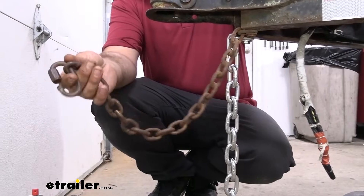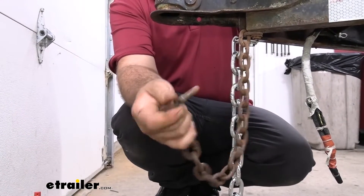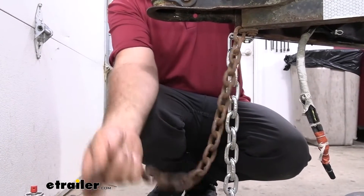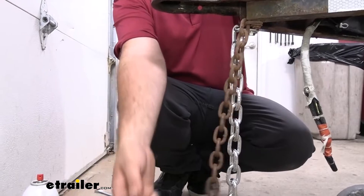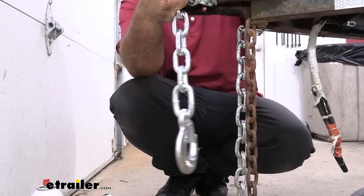You can see this one has seen better days. This attachment point here twist locks on, which is great, but it's kind of a pain when you're putting it on and off the trailer. I like to be pretty quick as I'm bending down, so this is a great way to do that with our clevis style hook, especially being this heavy duty.